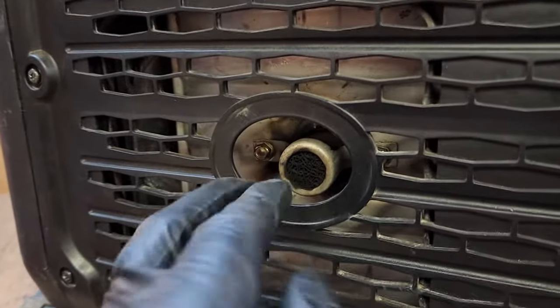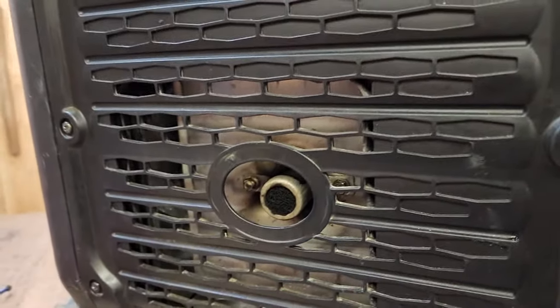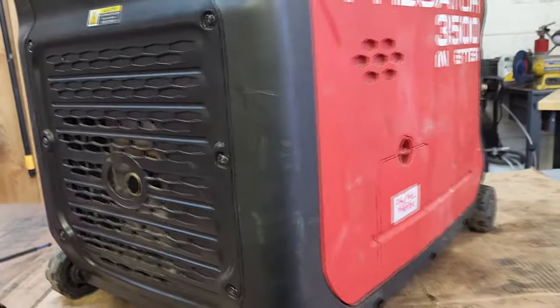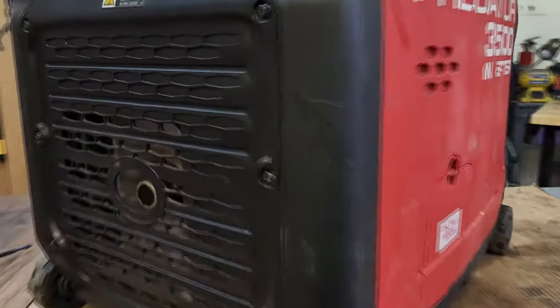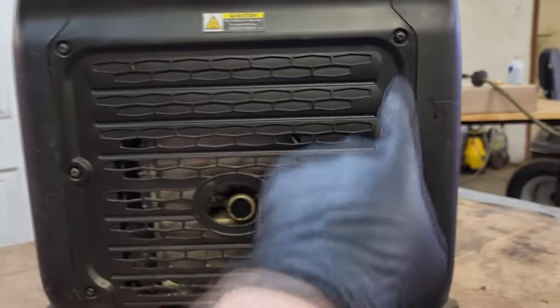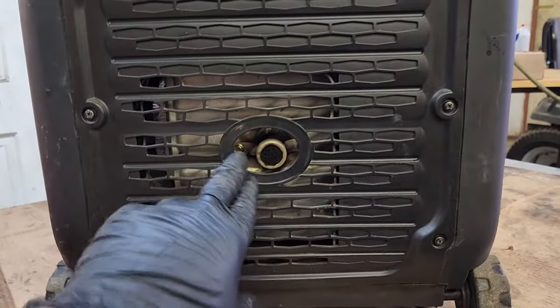It's the exhaust so it's going to get dirty, but over time these things get clogged up with carbon and it will actually not let the exhaust escape the muffler, causing the unit to run badly just like this unit is doing. To repair it is pretty easy — you're going to need a Phillips head screwdriver, take out these six Phillips screws, and then this little panel will come off and we'll go from there.